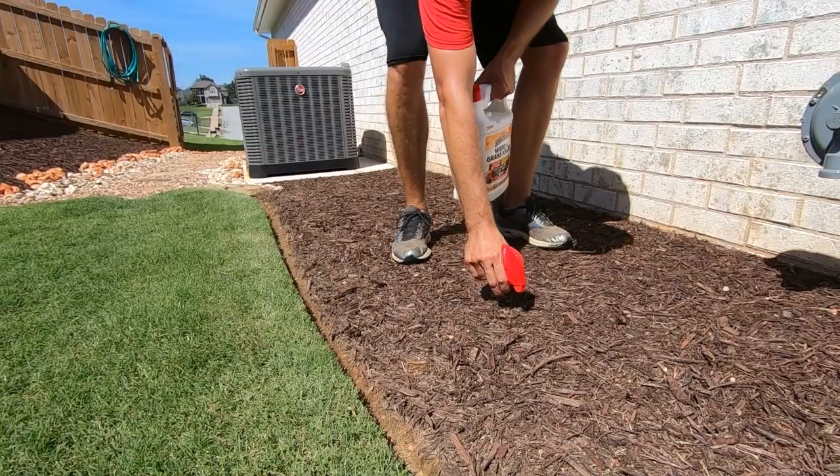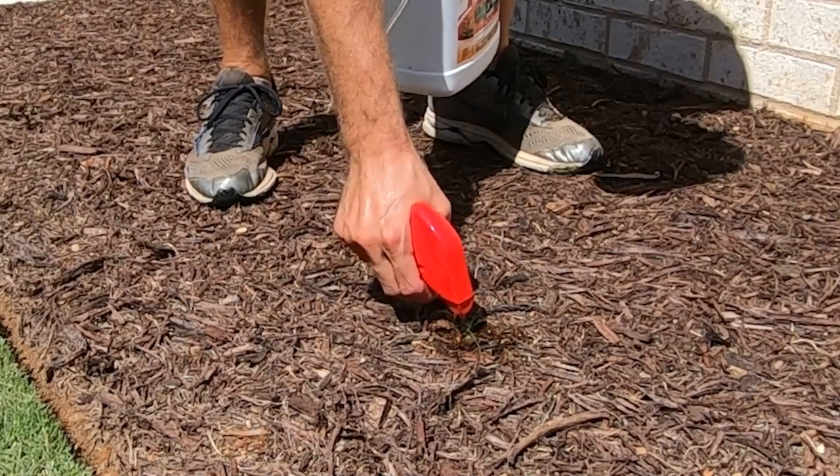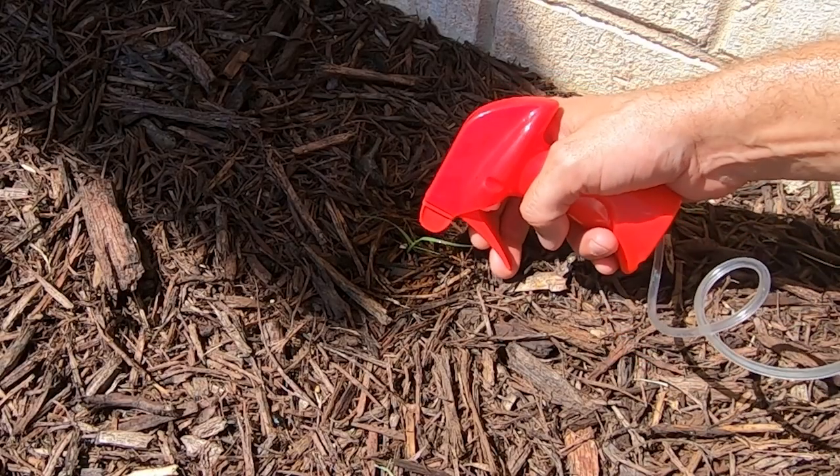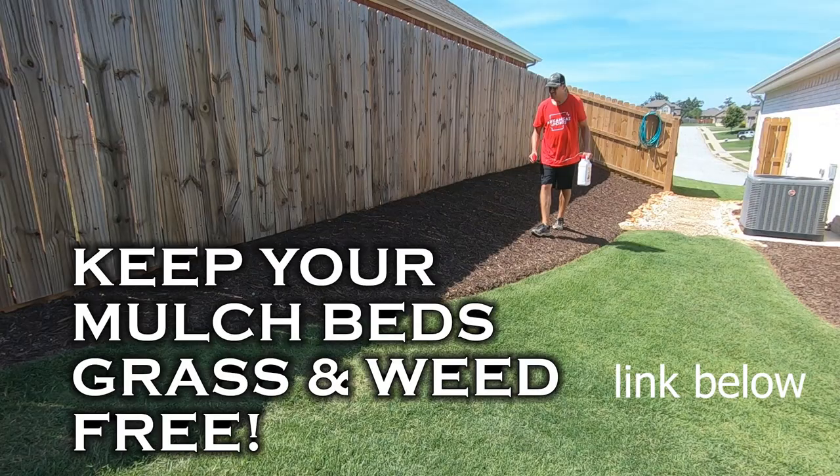I had a comment on my video where I showed how I use a Spectracide Weed and Grass Killer in my mulch beds to kill any Bermuda or weeds that are popping up. Somebody commented that it's not going to work when you're spraying it in a bunch of mulch — and that couldn't be further from the truth. When you're spraying that visible leaf, that visible plant above ground, it works its way down into the plant and into the roots. Those roots are underground, the plant might be under the mulch, and it will kill the plant that way. Sometimes the most success with pre- and post-emergent herbicides comes from knowing how the products work.